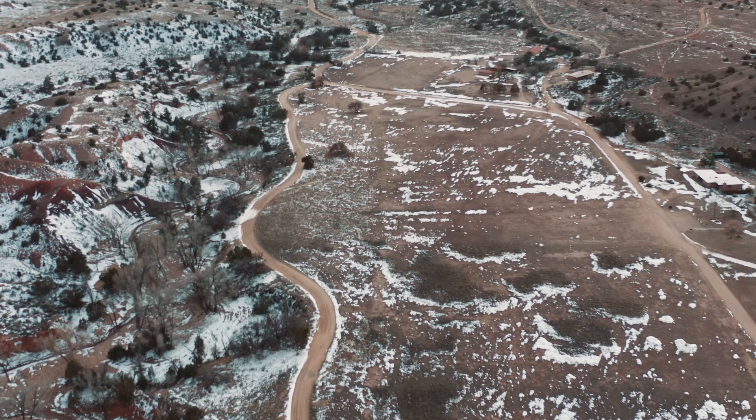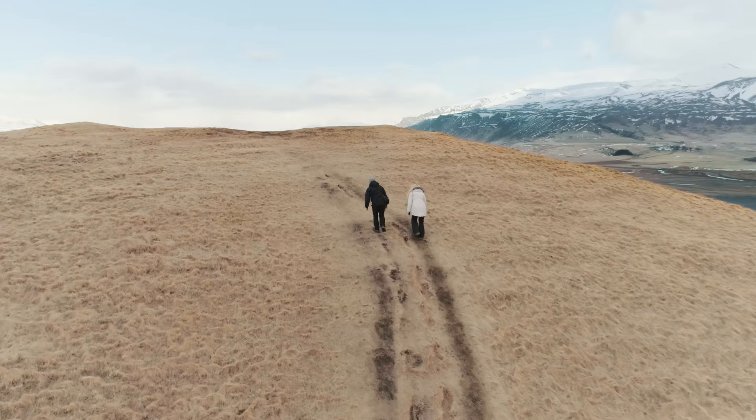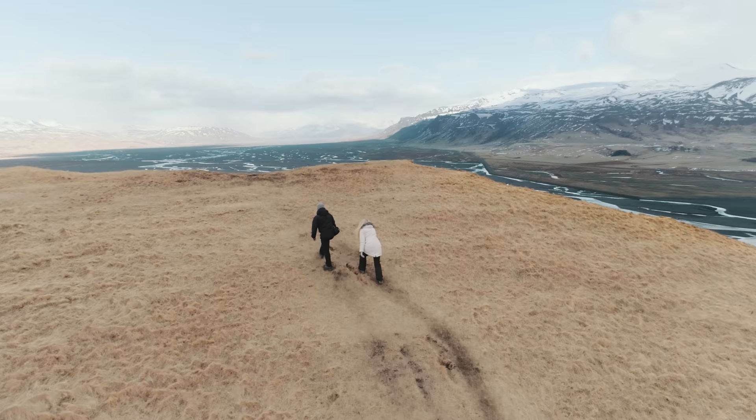I know there are gonna be comments asking about the Mavic 2 Zoom. Here are my quick thoughts: I'm usually using a drone to film establishing shots of landscapes, buildings, and wedding venues, so I usually want a wider lens. But if you often find yourself flying your drone to film people or smaller objects where you want to get closer and get crazy parallax movement as you rotate around them, then I would recommend the Mavic 2 Zoom. I haven't even tried the Zoom yet, but in my experience with the full FOV and the cropped HQ mode of the Mavic 2 Pro, I'm pretty happy.